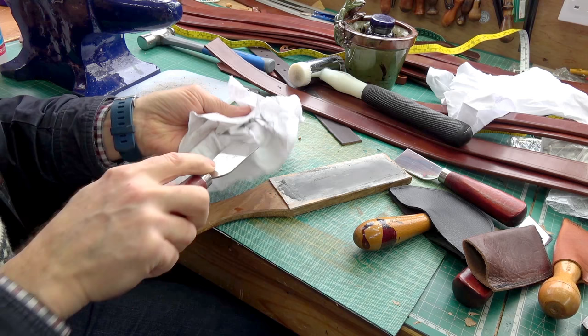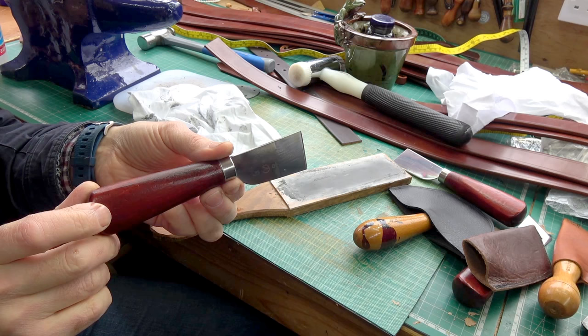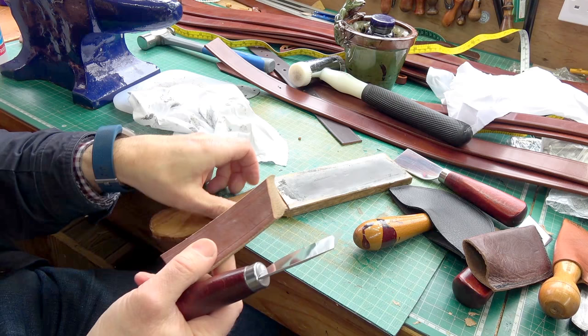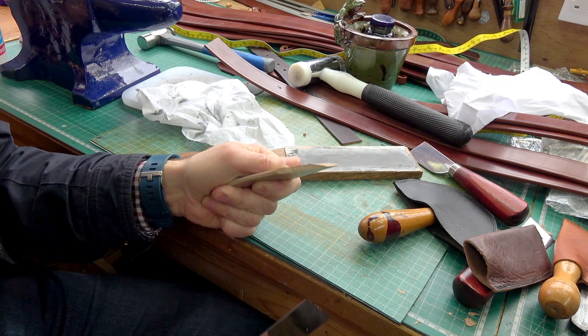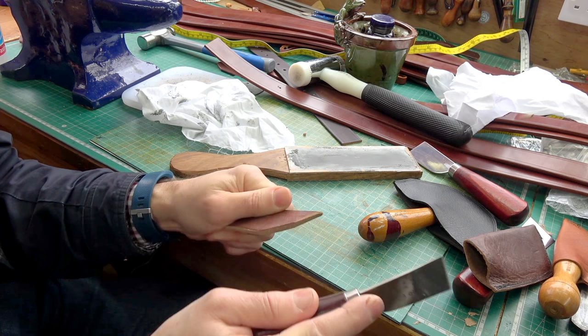There we are, give it a little wipe over. So there you have it — one knife, and we'll just look at its sharpness. Do this nice and close in, so a bit of leather, we'll test it for sharpness. There we are — look at that. This is thick leather, it's about four and a half to five millimetres, and then doing a skive.